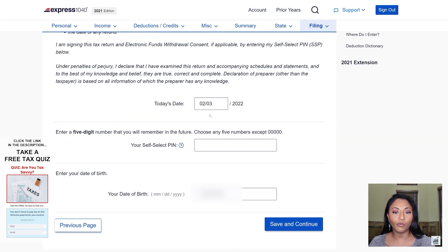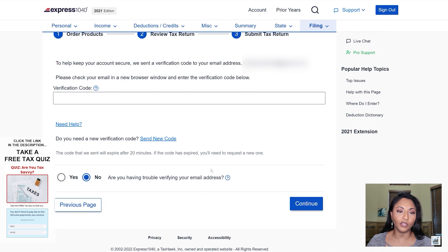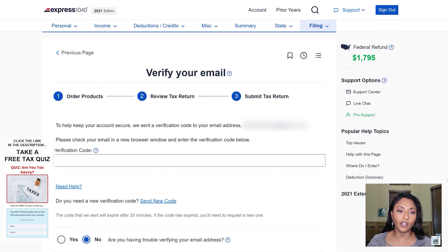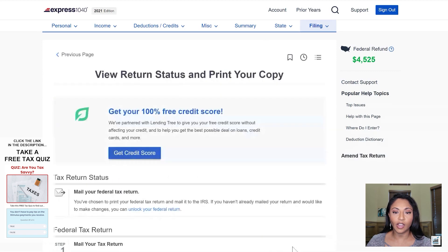It shows her birthday as another way to verify her information, and it asks that we select a five-digit PIN number. This number will be used to verify her in the future because it's being assigned to this tax return. The next section confirms that a valid email is on file and will send a verification code to that email address. You'll enter that code here; if you didn't receive it, you can request a new code. The client already provided me the verification code, so I click continue — the last part is just typing in the code and hitting submit.